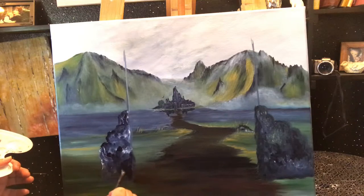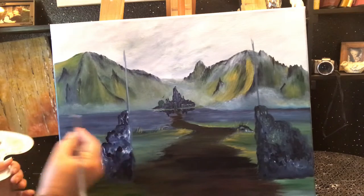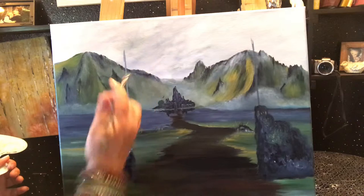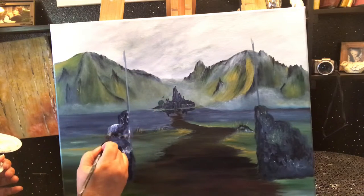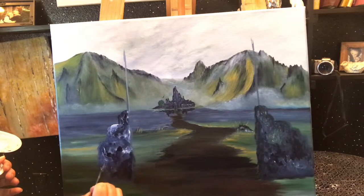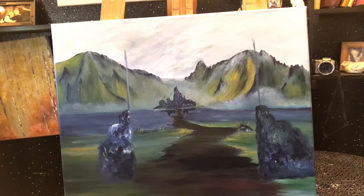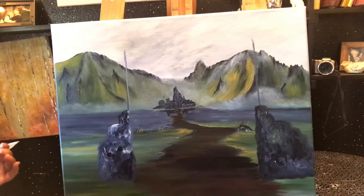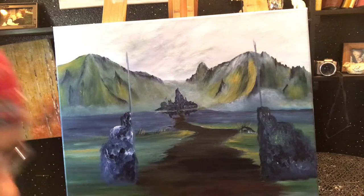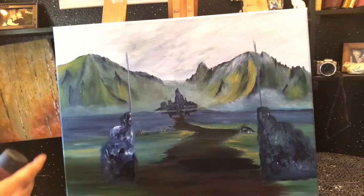I've done this on other paintings because I'm going to be putting initials into these blocks here. And I'm going to be putting a special name over the top here. Then I think what I'm going to do over here before I get too far with the blocks is I'm going to actually put in a tree. So to do that I need another pink color.